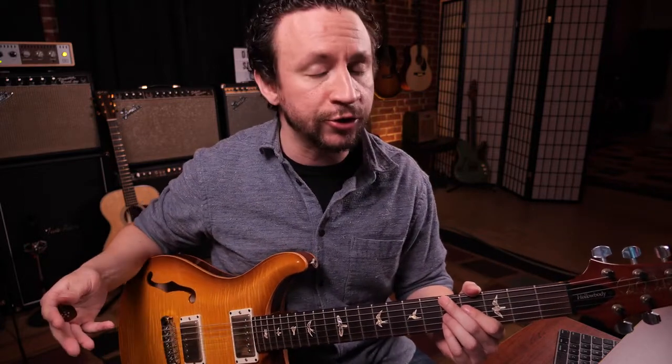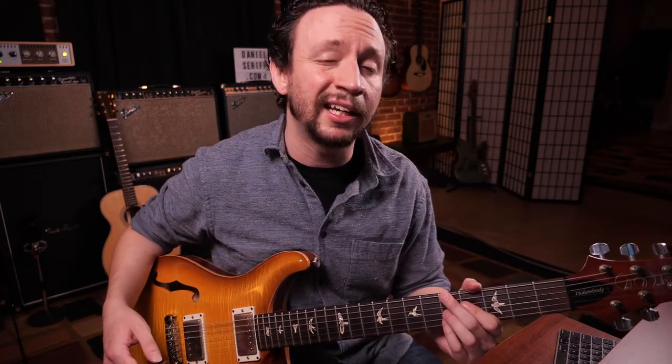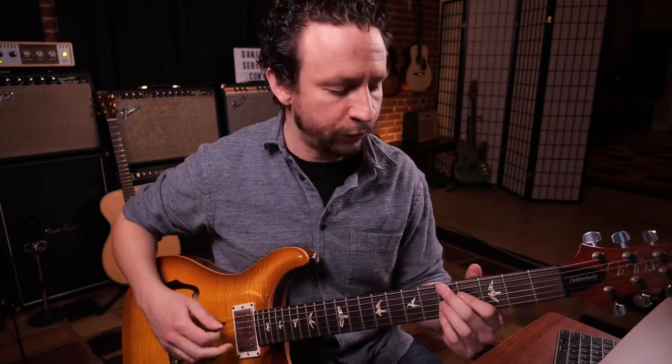It's very important to realize that in a minor 6 chord, the 6 is actually a major 6, also known as a natural 6. So in A minor, it's going to be A, C, E, and F sharp. I just want to reiterate — not F, but F sharp in this chord.